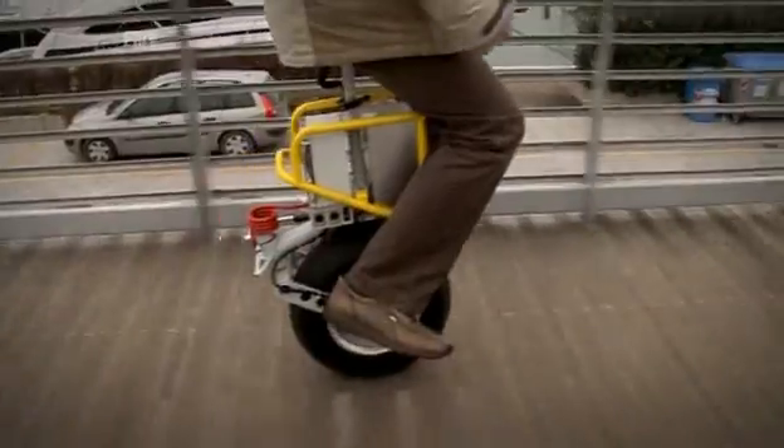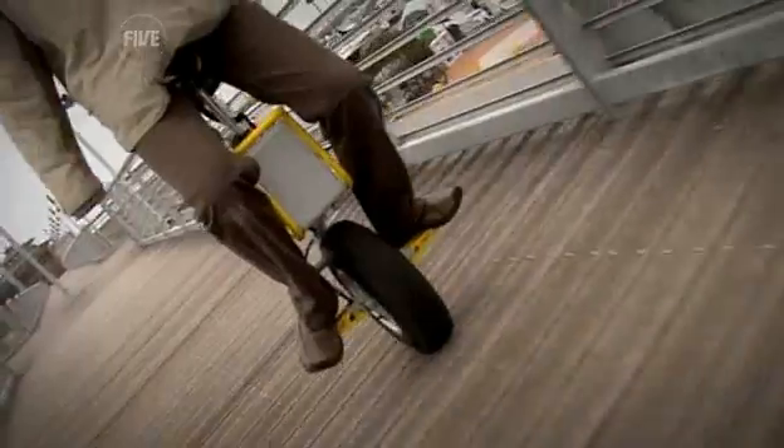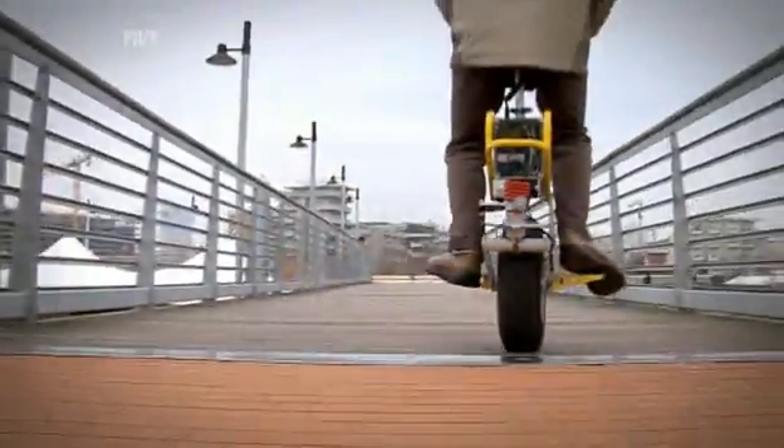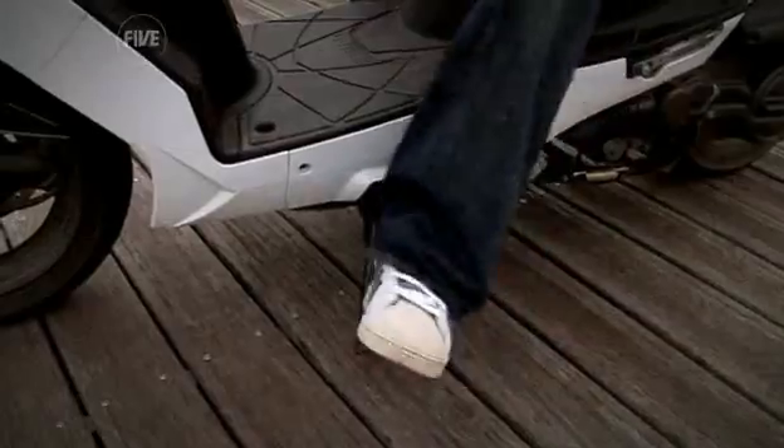And the single wheel in question is attached to this: the Enny Cycle. Its inventor, Aleksandr Polupnik, has only ever made two, but despite their rarity, he's promised me the chance to ride one of them.